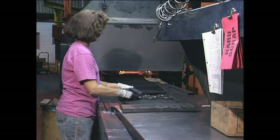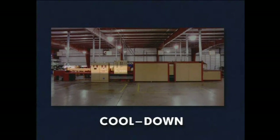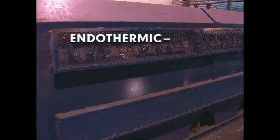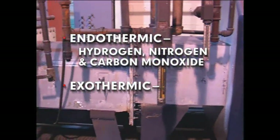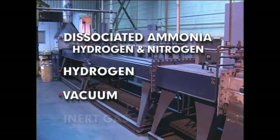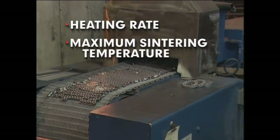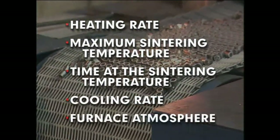After pressing, parts are transferred to the sintering furnace. Sintering furnaces include preheat, high-heat sintering, and cool-down zones, each having a controlled atmosphere. Depending on the base metal of the part, the atmosphere of the sintering furnace may be endothermic, which is composed mainly of hydrogen, nitrogen, and carbon monoxide; exothermic, which is composed mainly of nitrogen; dissociated ammonia, which is hydrogen and nitrogen; or entirely hydrogen, vacuum, or inert gas. To ensure proper sintering, the heating rate, maximum sintering temperature, time at the sintering temperature, cooling rate, and furnace atmosphere must be closely controlled.